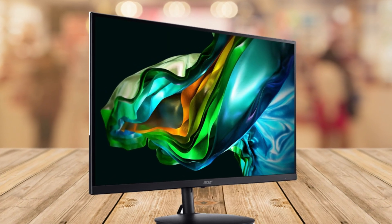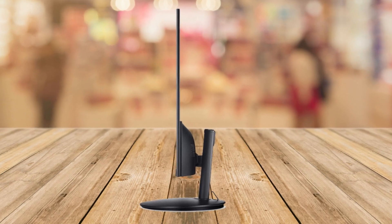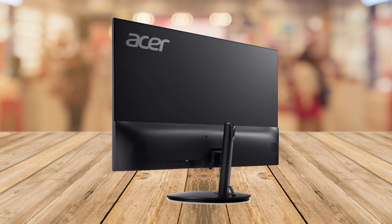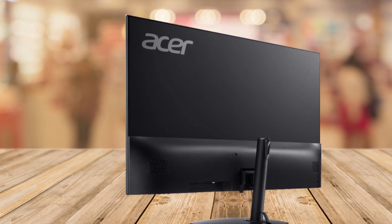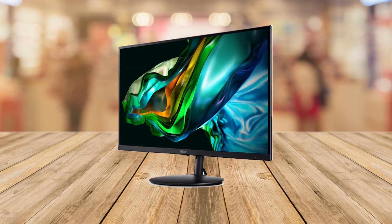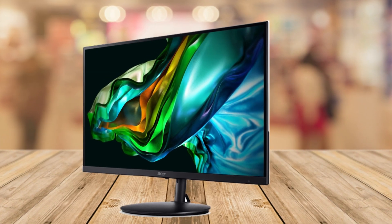Number five is an adjustable stand. You can adjust the height, swivel it, and even tilt it so you can set it up just how you like it. Number six is built-in speakers — it's got speakers built in so you don't need extra ones cluttering your desk. And number seven, lots of ports. There's an HDMI port and a VGA port so you can connect different devices like your computer or game console. Plus, they even include an HDMI cable.